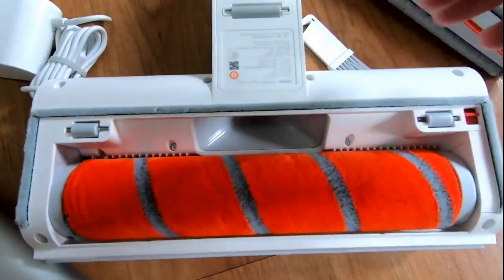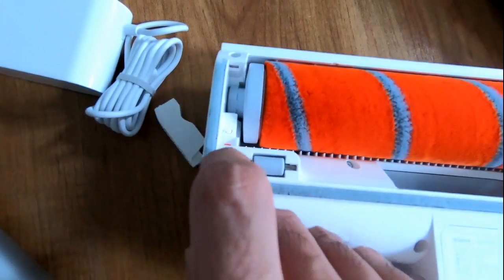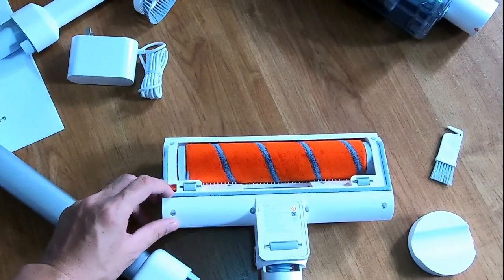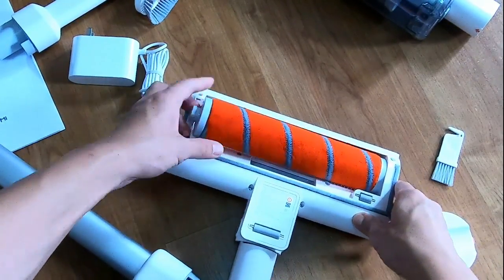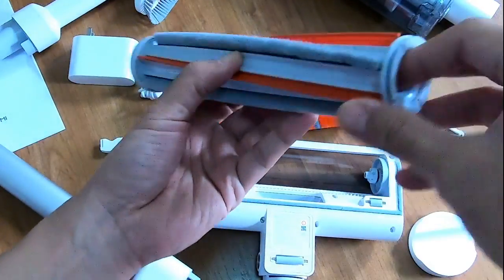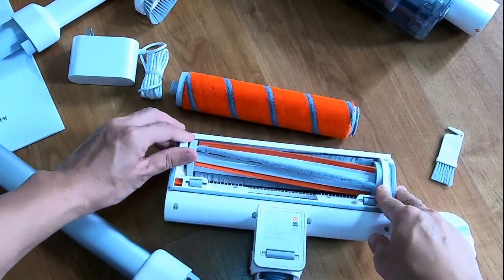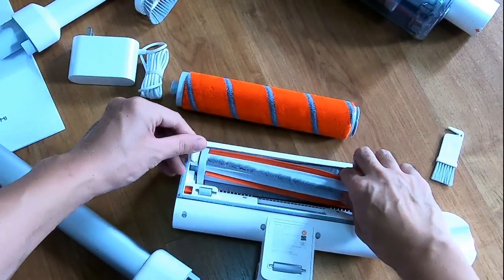To remove the brush head, you'll need to press this latch downwards and it comes off. You can remove the brush by pressing this lever to release the lock. Pull the soft roller bar out like so, then get the other brush - this part goes to the right - and just press it in and lock it again. I presume this bristle bar will work best on carpet.